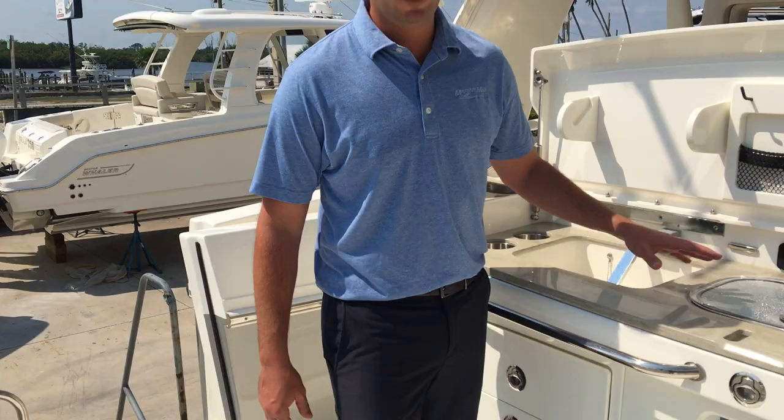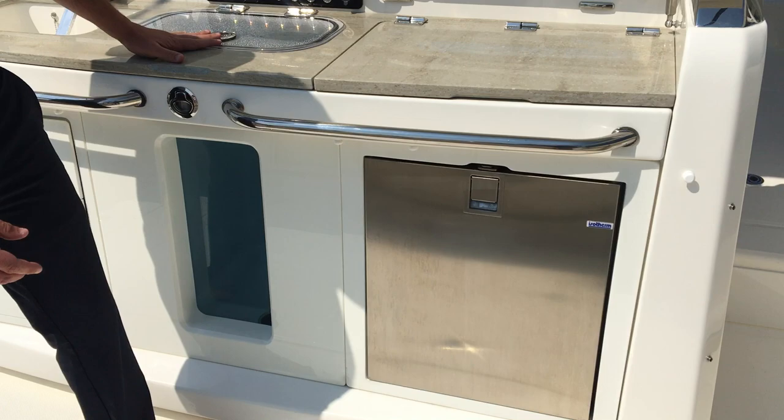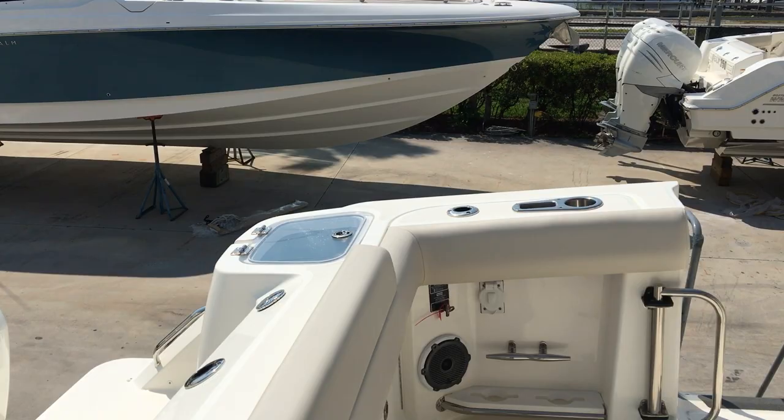Here we've got a large live well, there's also an electric grill, a refrigerator below it, and there's actually a secondary live well in the corner of the boat here — if you want any extra pitch baits or anything like that you want to put in there.